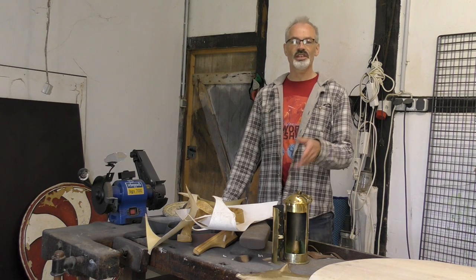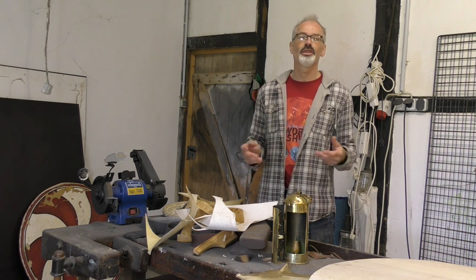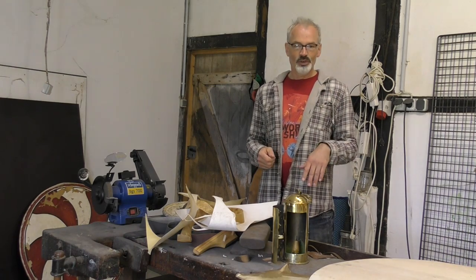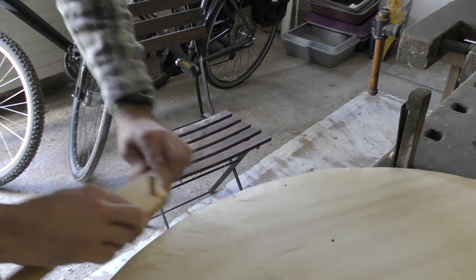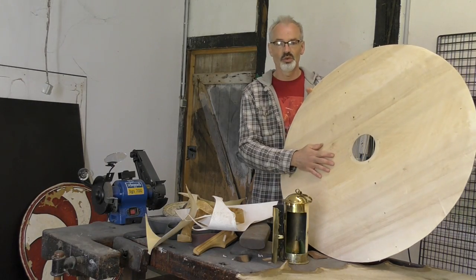Hi guys, welcome to the second part of my little video series on how to make an authentic Viking shield. In the first episode I was talking about how I work the wooden board, and there have been a couple of questions regarding the wood.